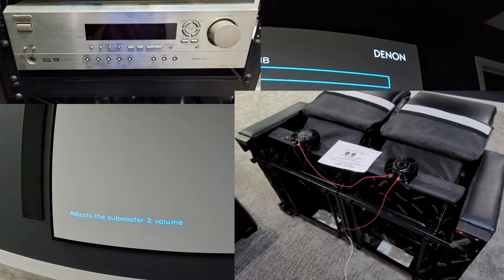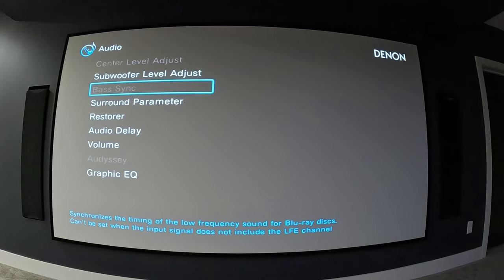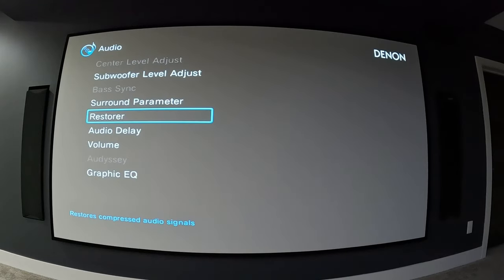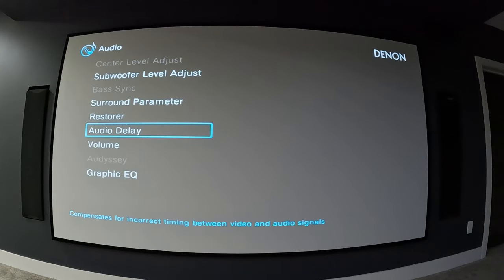There are six base shakers total. To adjust their intensity, I just turn the volume up or down on that separate receiver rather than going into a setup menu. Bass sync is grayed out here — it synchronizes the timing of low frequency sound for Blu-ray discs. Under sound perimeter you have subwoofer on or off, which is an easy way to turn them all off if it's after hours or the kids are in bed.